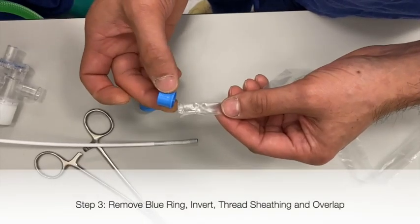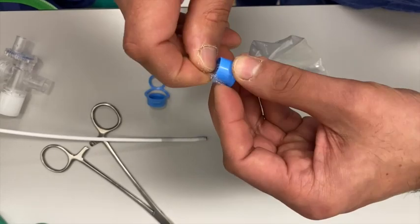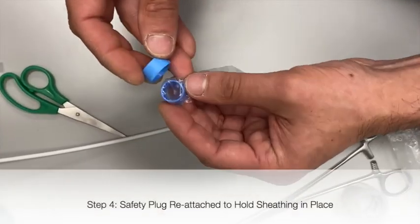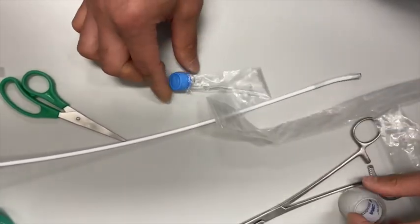The blue plastic attachment is removed, inverted, and the sheathing passed through, pulled over and inverted over the edges. The blue plug can then be used to hold this sheathing in place, and tape is then used to create an airtight seal.